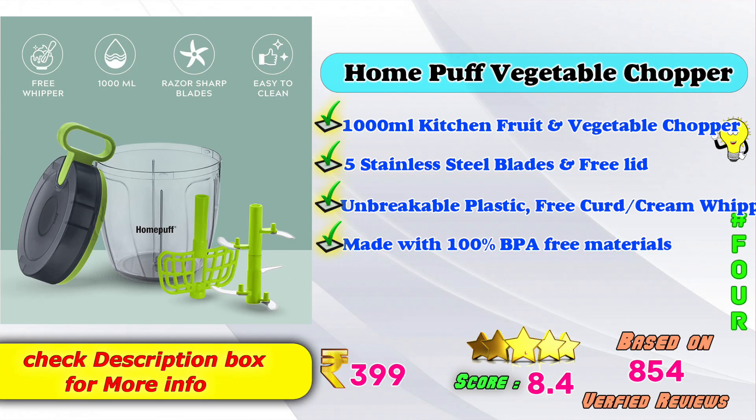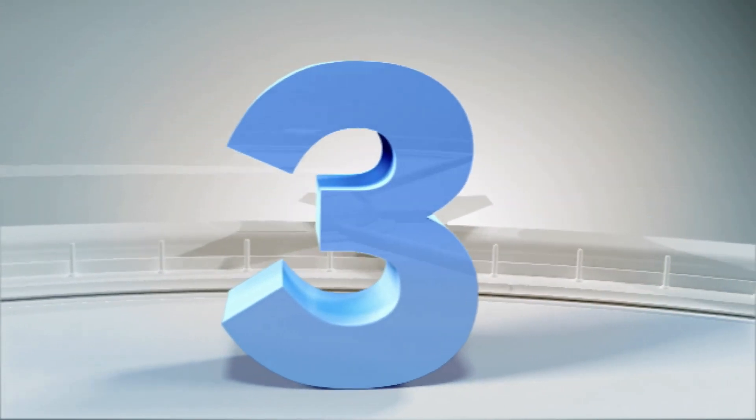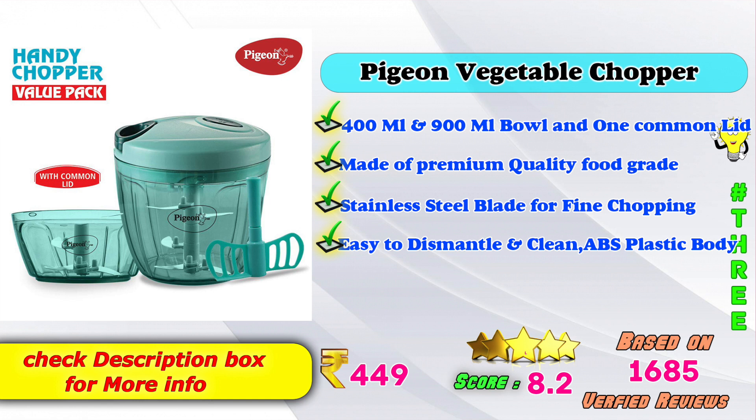4th place: Home of Vegetable Chopper — 1000ml kitchen fruit and vegetable chopper with 5 stainless steel blades, unbreakable plastic, BPA-free materials. Amazon price: ₹399. Score: 8.4, based on 844 verified reviews. 3rd place: Pake-On Vegetable Chopper — 400ml and 900ml bowl options, premium quality food-grade stainless steel blade, fine chopping, easy to dismantle and clean, ABS plastic. Amazon price: ₹449. Score: 8.4, based on 1,685 verified reviews.